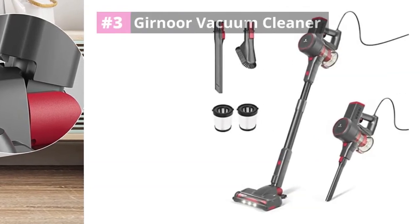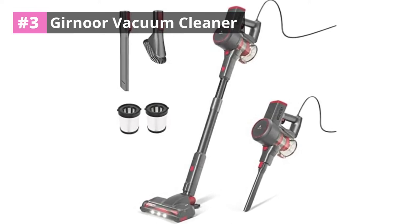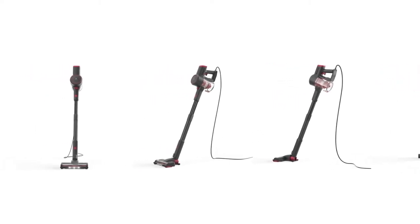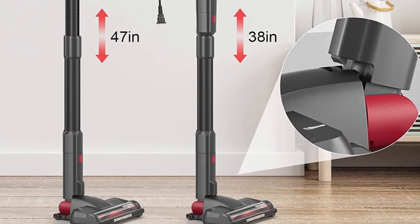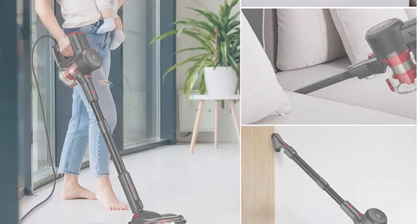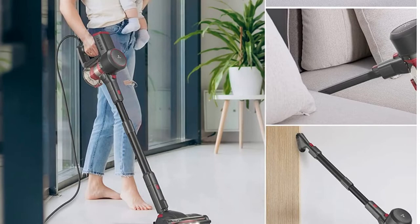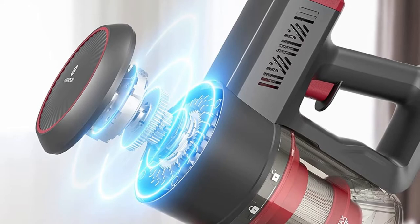Number three: Gruner Vacuum Cleaner. The Gruner G160 vacuum cleaner is a lightweight piece of equipment with a motor that weighs only 3.04 pounds, so you can operate it with one hand. This equipment features an upgraded turbine motorized floor brush that spins up, down, and sideways for efficient cleaning. It also comes with LED lights that provide lighting for dark corners or areas under your furniture.